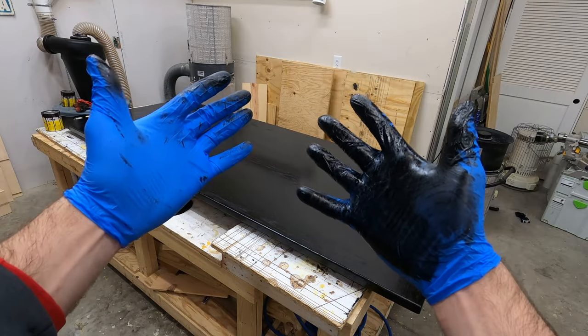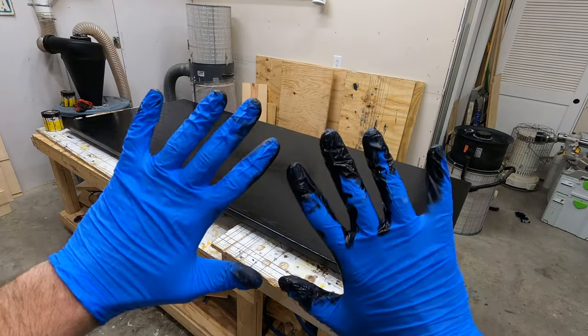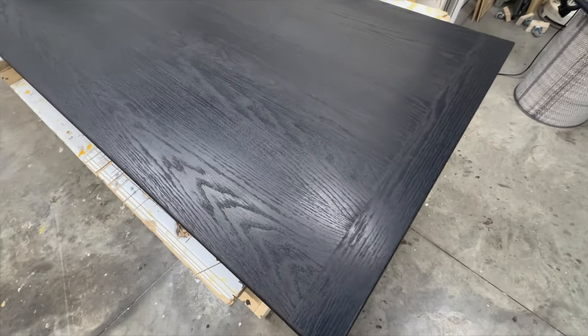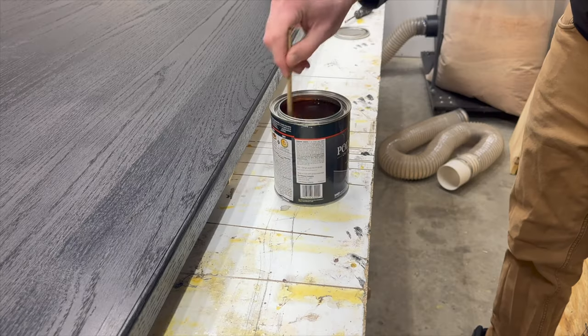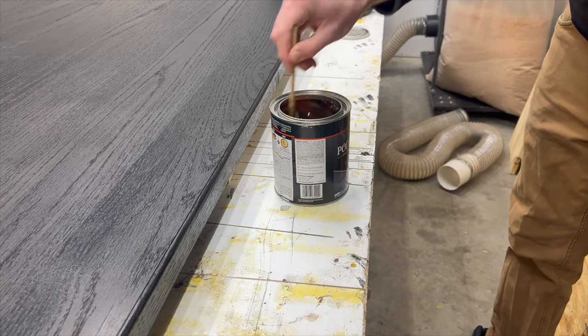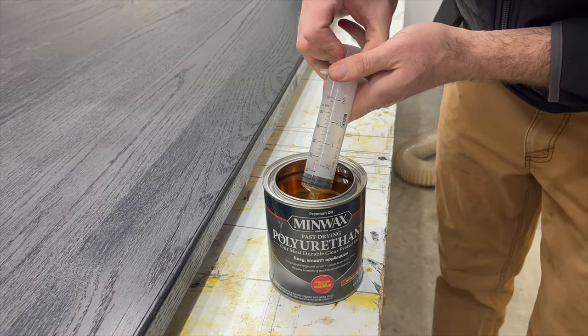Here is the reason that you want to use gloves unless you enjoy washing stain off your hands. Here's a look at the stain after it is dry — I believe this is either four or five days later, and I like to let the black stain especially dry as long as possible before you move on to the polyurethane coat.